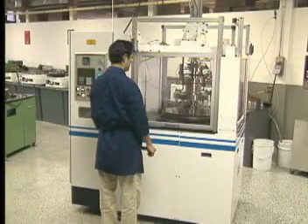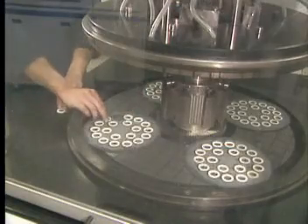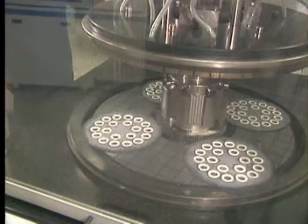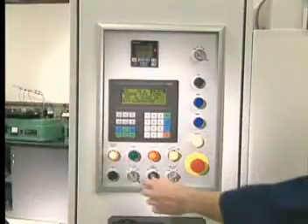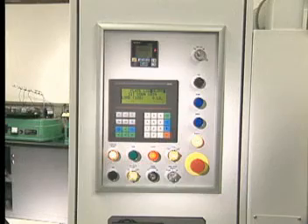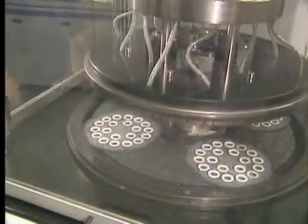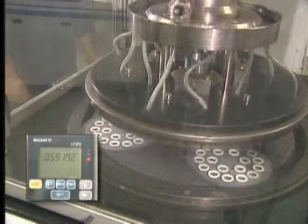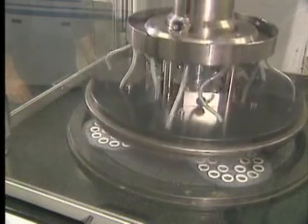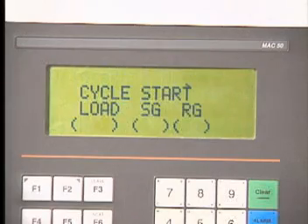Automatic lap plate flatness control is standard and automatic component size control is optional. This model LSP 9 is an example of the best approach to removing material from both sides of a part simultaneously. Once the components are loaded into the work carriers, the operator actuates descent of the upper lap plate and the pre-programmed pressure is applied to the components. A continuous feedback load cell monitors and adjusts the upper plate pressure to constantly maintain an accurate PSI load on the components. The variable speed slurry delivery pump can be programmed to start prior to lap plate rotation and stop at process completion as required.